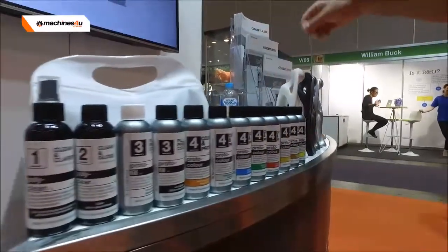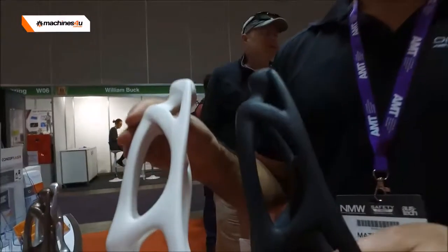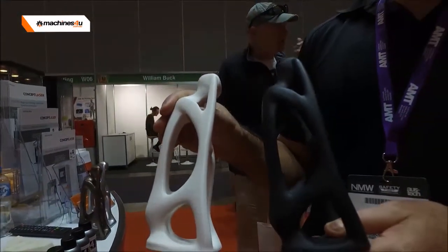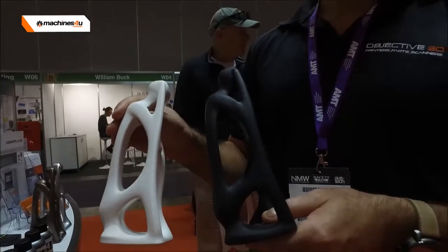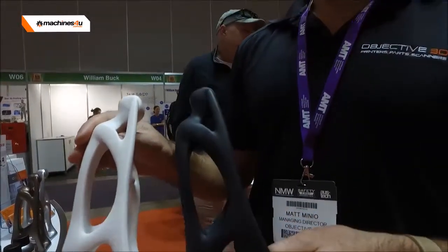You can apply that coating to a part without any sanding, without any finishing. Apply the coating to your model and on the black part here you can see that it's completely smooth — there are no layers anymore. They've been completely filled in by our coating product.